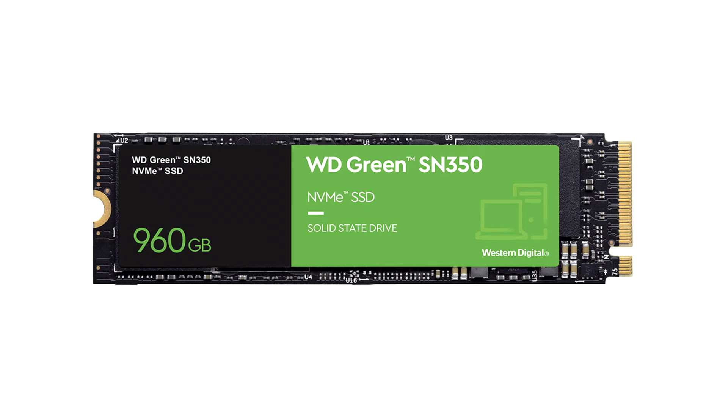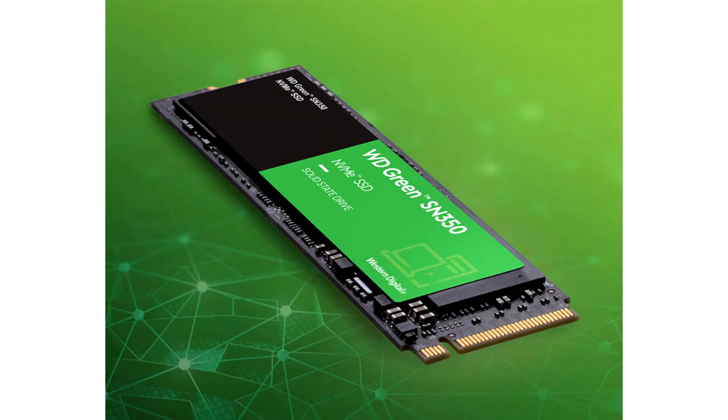The 240GB variant offers sequential writes of up to 900MB per second, the 480GB variant up to 1,650MB per second, and the 960GB variant up to 1,900MB per second.